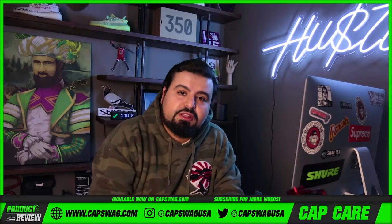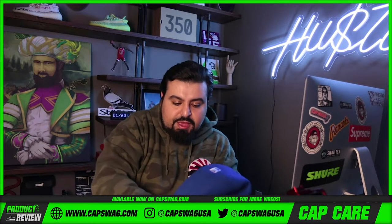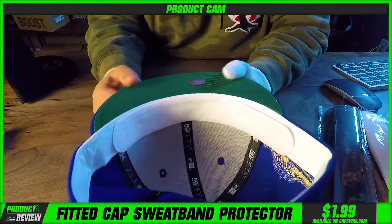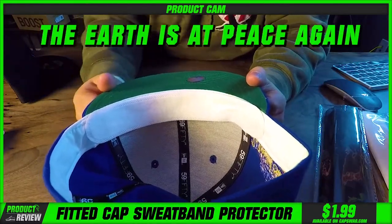I've seen people come into the store literally with paper towels — they put a paper towel on their hat. They do all these crazy things to protect their sweatband, and it's just not necessary anymore. So I didn't put this on perfectly, guys. Let's do this one more time. Here's your sweaty head problem resolved.